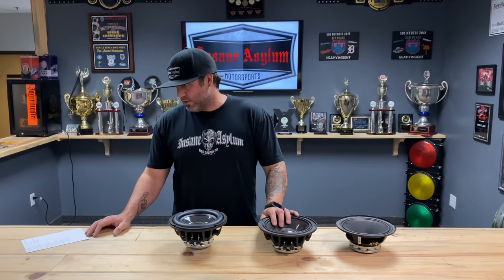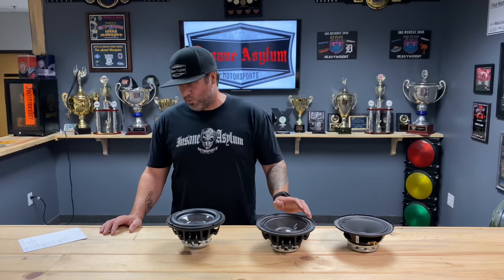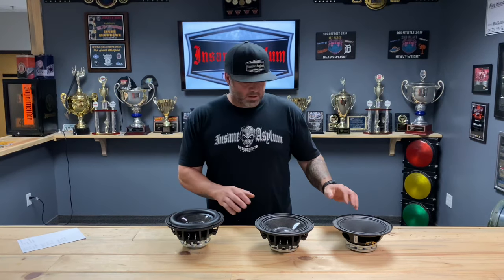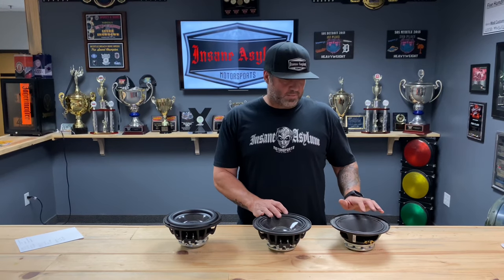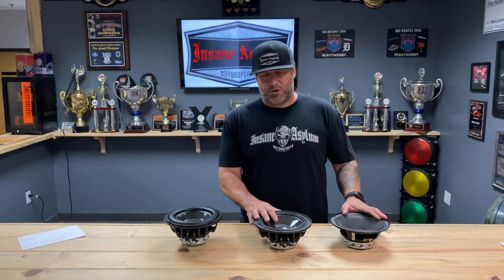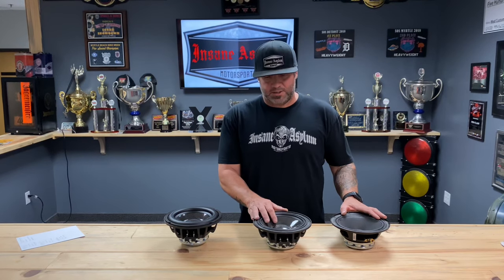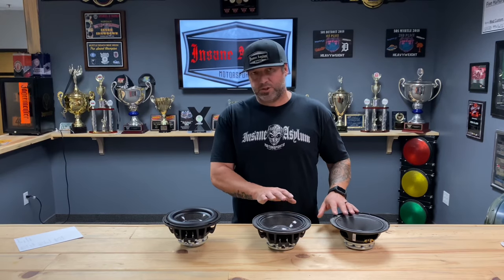The carbon fiber measured at an FS of 63 hertz with a sensitivity of 91 dB. A couple of things to remember: you get more sensitivity when the cone is light, and you get a lower FS when the cone is heavier. So it's kind of a give and take. We'll go over some applications of what you should use each one for.